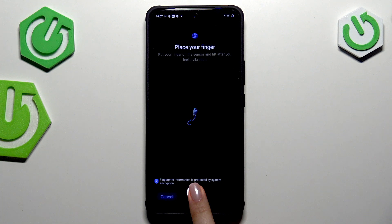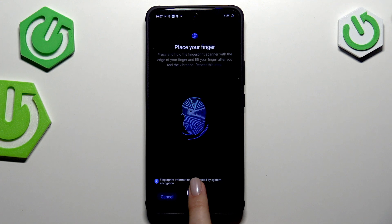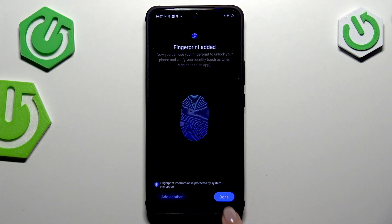Then tap on Start to begin enrollment, tap on Agree, and here we've got our sensor. Simply put your finger on it and repeat this multiple times in order to add your fingerprint fully. Try to catch every part of it for better recognition — it's quite sensitive.